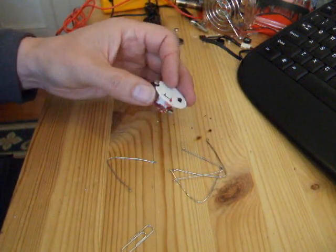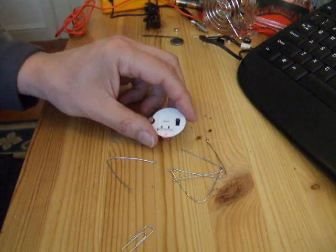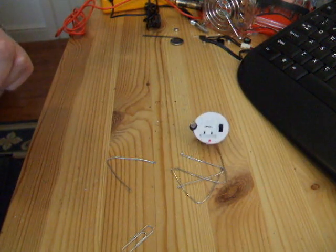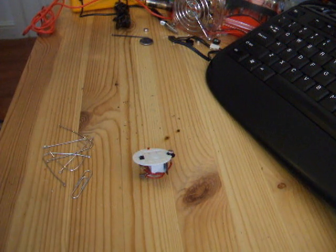Before I do that, I'll just demonstrate it working. If I now put a shadow over it...